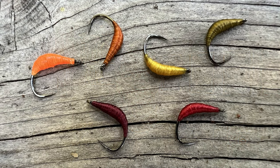You just need thread and a hook and that's it. Basically you just wrap the thread a bunch of times around the hook until you end up with a scud, bloodworm, grub looking sort of thing. You can make it whatever shape you want. I'll put a picture here of several that I've tied in different colors, and if you want to see me fish with all of those I made a video about that — click the link down below.